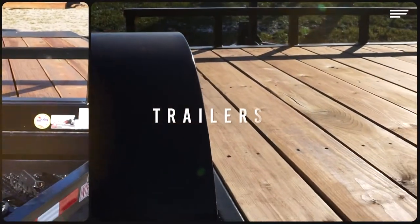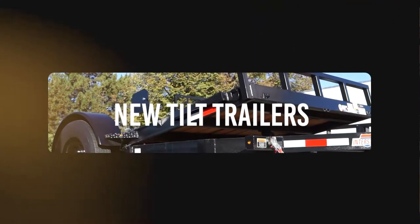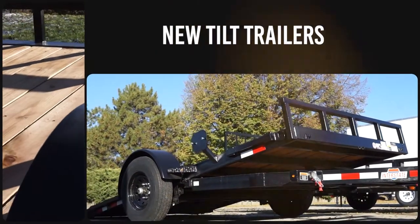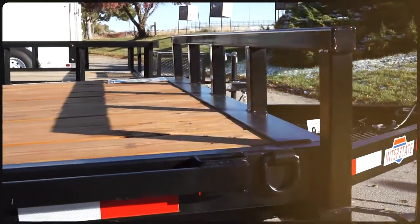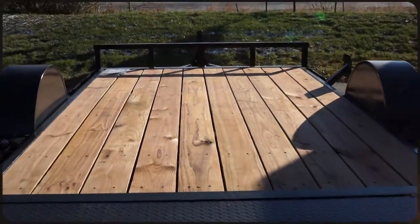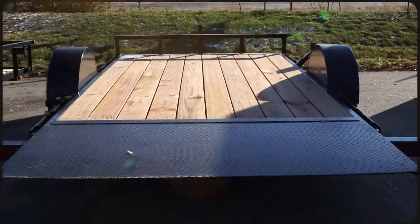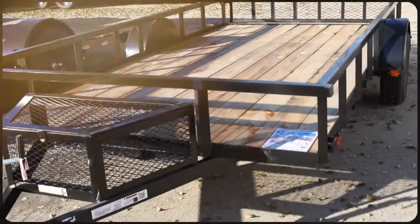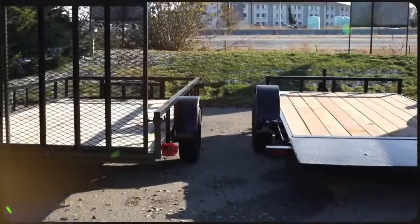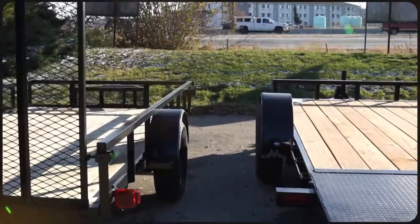Welcome to this instructional video from Trailers Plus. Today we're going to be talking about our new line of interstate tilt trailers. These trailers range from a 6.5 by 10 single axle tilt all the way to a 7 by 20 tandem axle tilt trailer. But what's the difference between one of these tilt trailers and say a utility trailer or a deck over? And when does it make sense to purchase a tilt trailer over a utility? Well let's take a look.